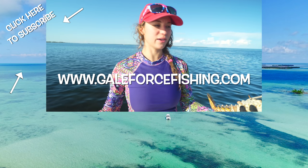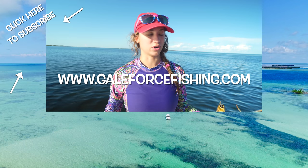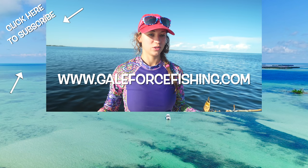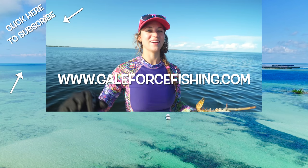I think that covers everything. Now you guys know how to use the tickle stick. You saw what to look for — the tentacles, the ledges, what the sea floor looks like. We want you guys to get out there, have fun, and stay safe.